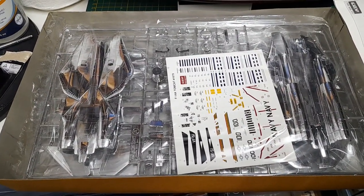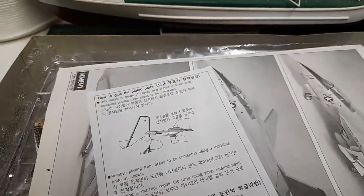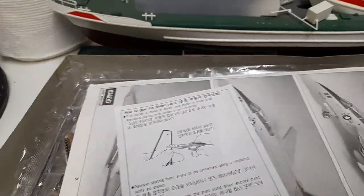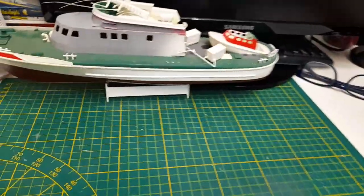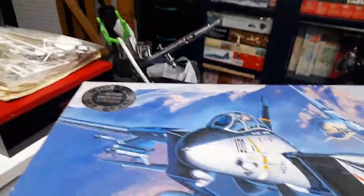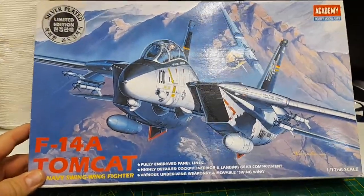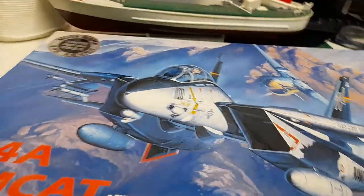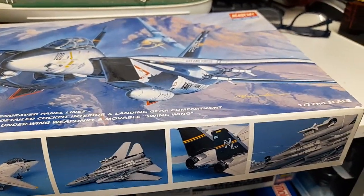It reminds me of the Naboo ship from Star Wars — the one that Amidala, Princess Amidala, flies into that desert. Anyway, this is from Academy, and this is the old molding. The newer ones have more details and I think you can open the gun bay and all that stuff, but this is the old molding from Academy. Still pretty good though.